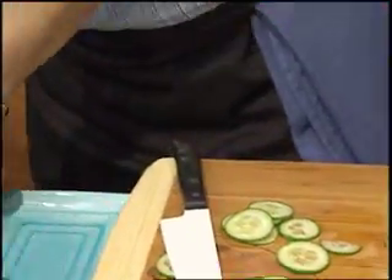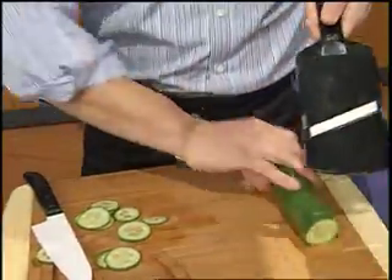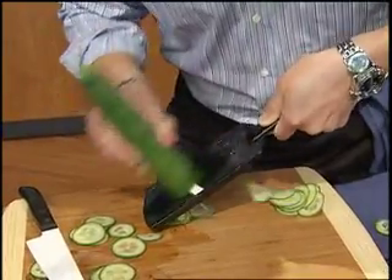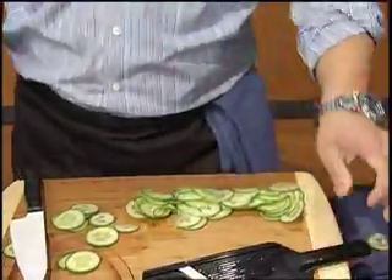Take out your trusty mandolin. Here are a couple of different types — these are both from Japan. This one has a normal blade, this one has a ceramic blade. I like this one because it goes both ways. In other words, you slice it this way and you come back, and look how quickly you can slice a cucumber. Be careful when it gets to the bottom — and that's even faster than any Iron Chef I've ever met.